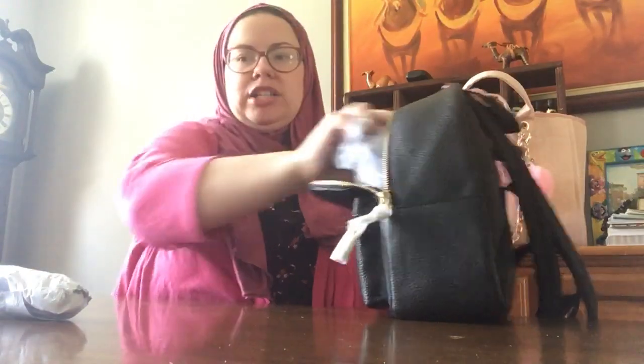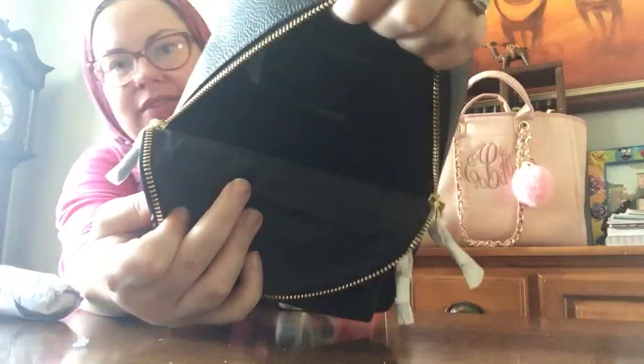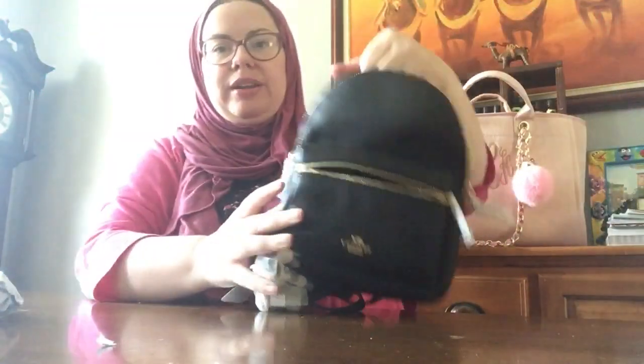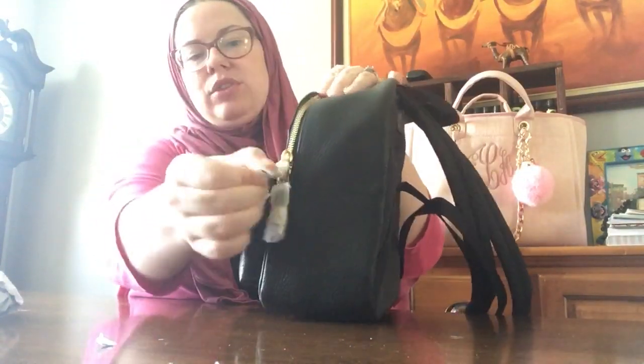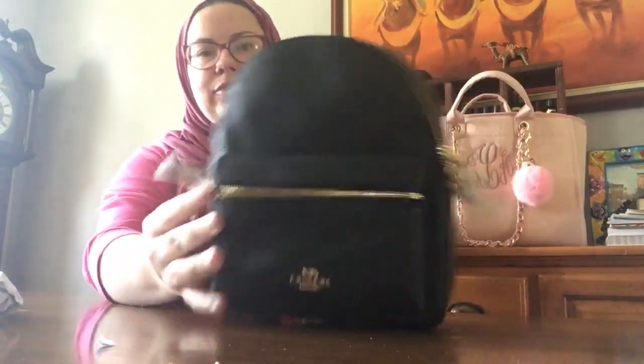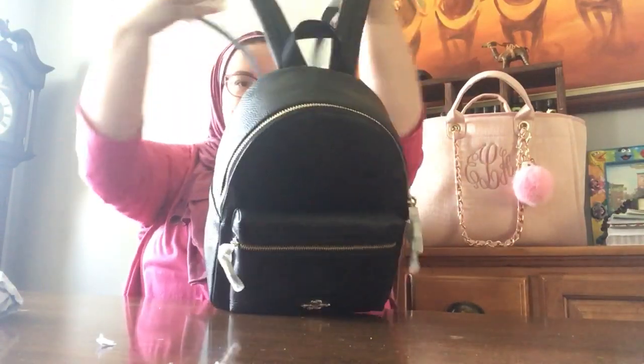I just couldn't say no when I saw a black one, because it's so hard to find — especially on sale for a good price. It's hard to find classic colors like black. This is the inside of the backpack. Let me show you the Coach crease there. It's a good size; you can fit quite a bit in the backpack. I just thought this was so adorable. I have one with silver hardware and a light color, and now I have one in black with gold hardware.